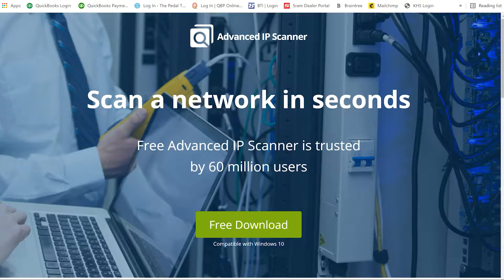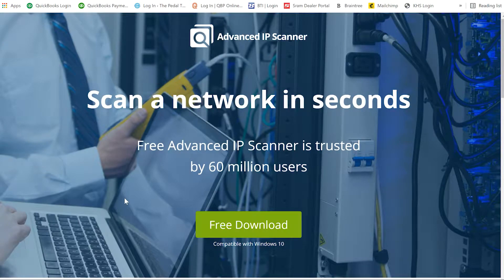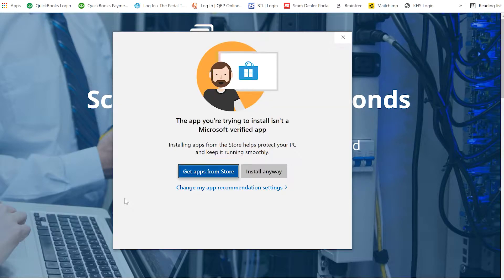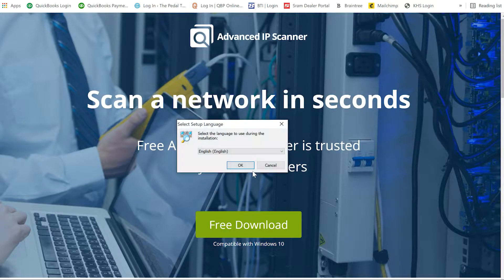Now we're back on the computer. We're going to go to Advanced IP Scanner dot com — I'll leave a link in the description. We're going to download this, which will allow us to find the IP address for our miner. We'll get back to you as soon as the download is done.